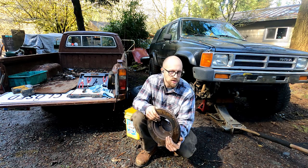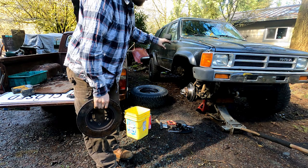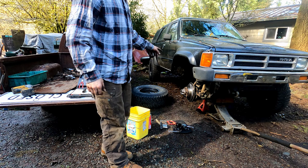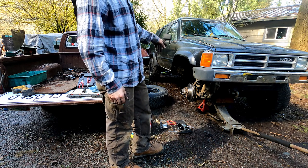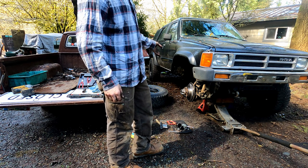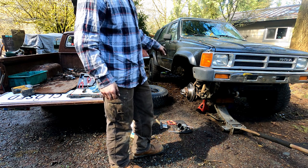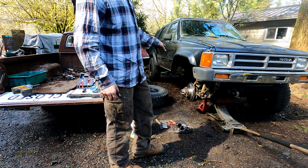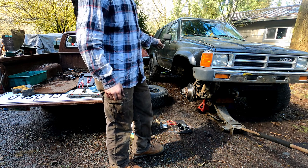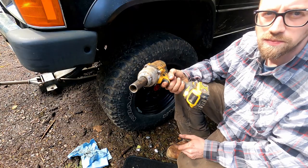I've already done one side off-camera — just the hub stuff — but we're going to go from start to finish on the driver side. This should be the same process for any IFS rig, roughly 1986 to 1995. It's pretty universal for most IFS trucks and also similar for straight axles, though on straight axles the rotor goes on differently, making it a little more involved.